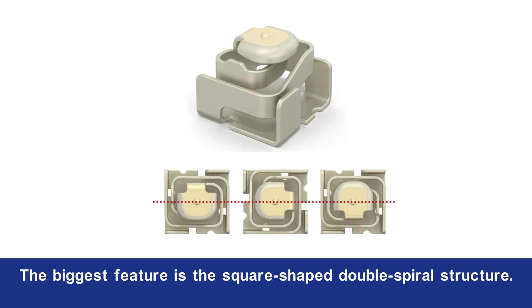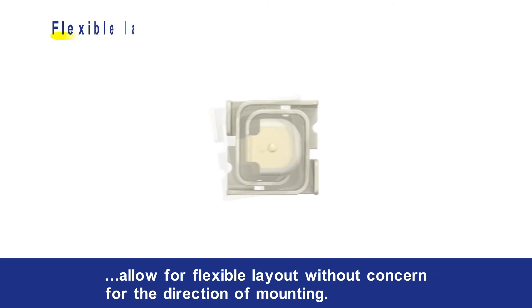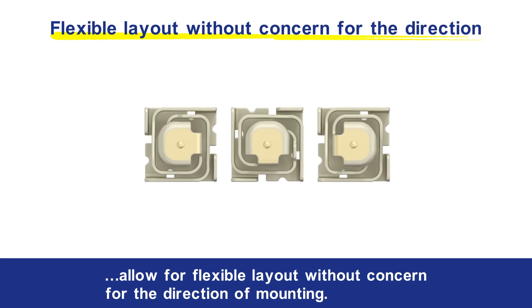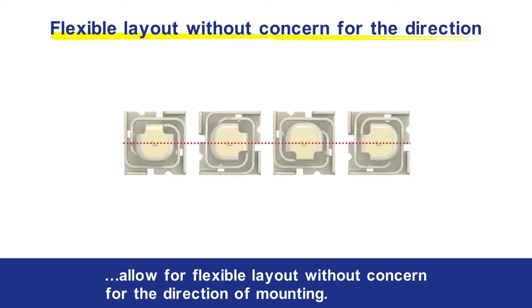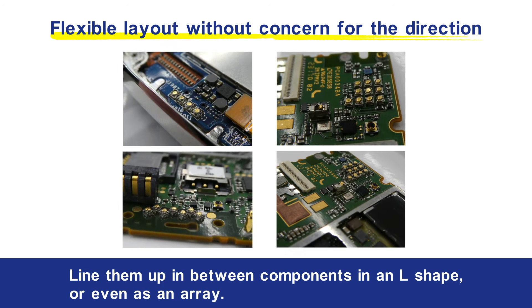The biggest feature is the square-shaped double spiral structure. The compact size and the contact at the center allow for flexible layout without concern for the direction of mounting. Line them up in between components in an L shape or even as an array.